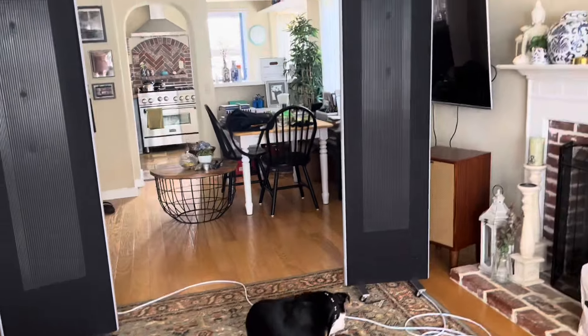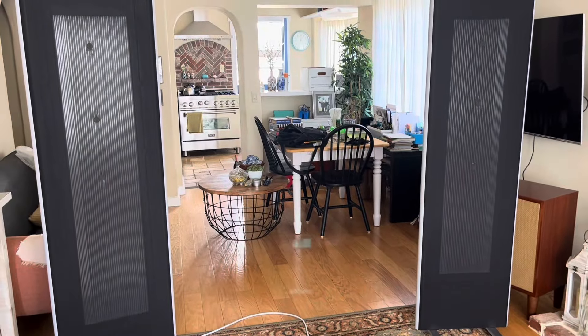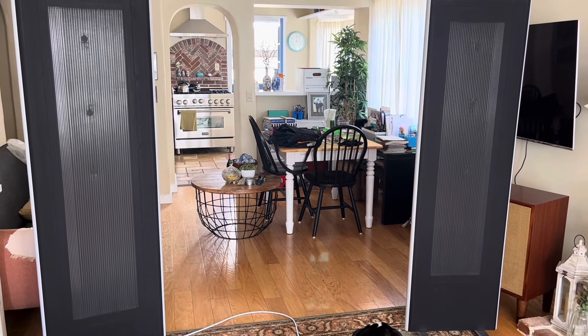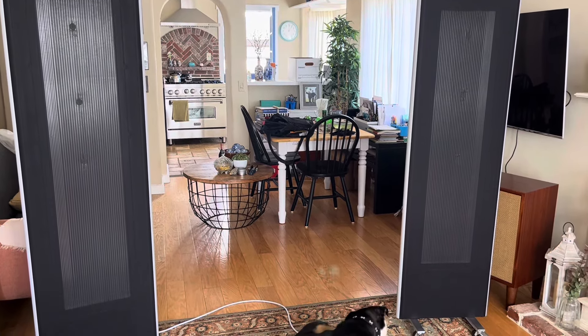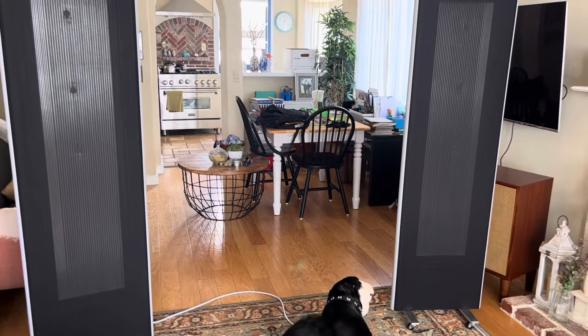Currently these speakers retail for about $3,100 with the metal rails on the side, so roughly $3,000, and the LRS Plus retail for about $1,000. So at about a third the price you get the LRS Plus.